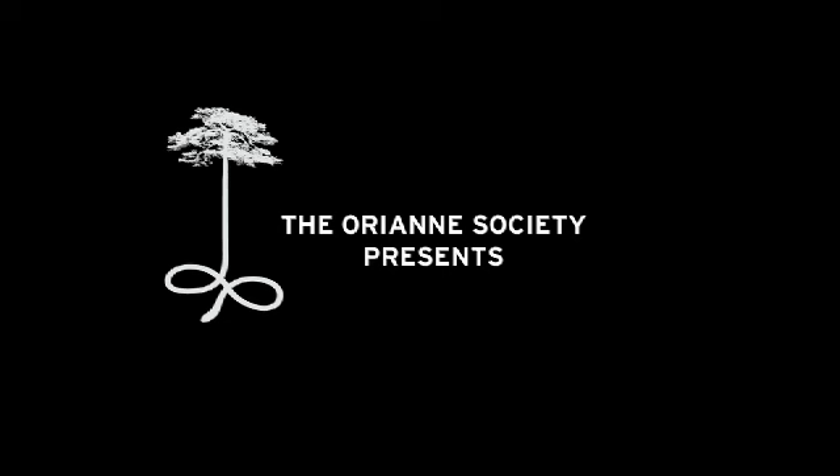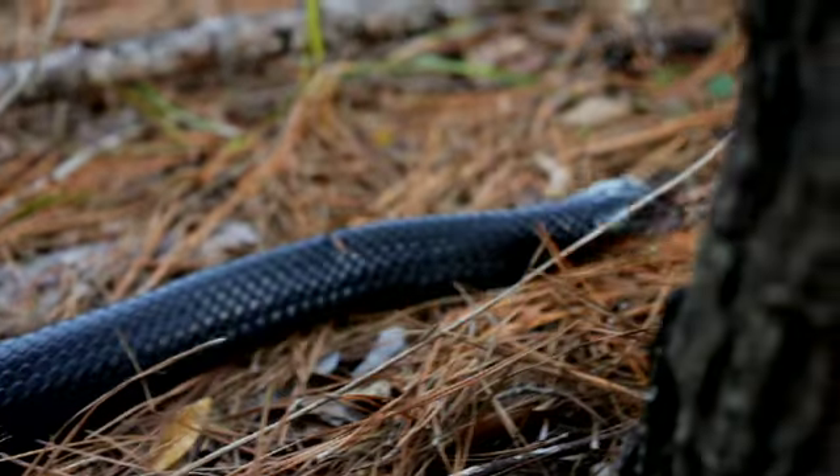One of the real important approaches we use when either studying snakes or in our monitoring programs with snakes is called mark recapture. Basically what that means is that we capture an animal and we mark it using some type of technique, and then we come back in the future and we recapture that animal. Using that technique, it allows us to do a wide variety of things.